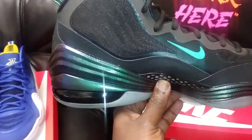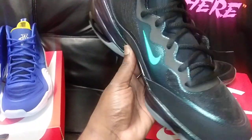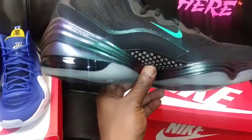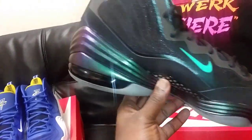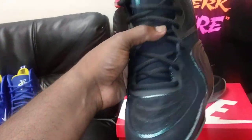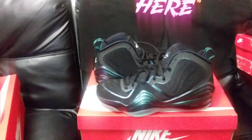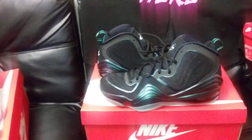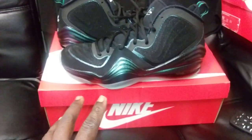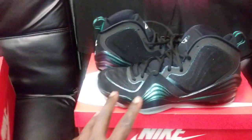I do believe these are available now on FinishLine.com. Jimmy Jazz may still have them in store and online, so you might want to check JimmyJazz.com if you're interested. For sizing, I'm going true to size in a 12 — the 12 fits just right, to a point where it's not uncomfortable.